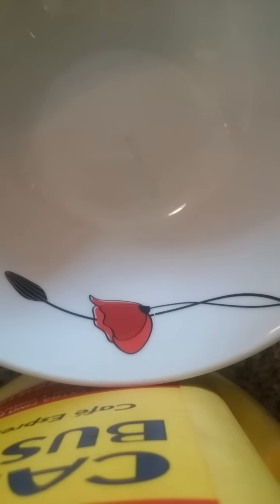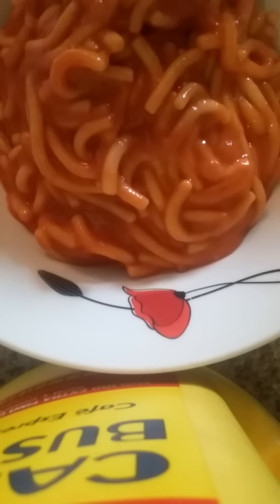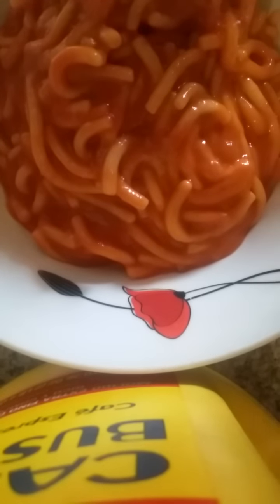Grab your plate, put it in the microwave. I'm gonna put my spaghetti and meatballs in. I know y'all must be like, oh my god, what is she doing now? I know it's not about nails, but I just wanted to come here really quick and show you this.